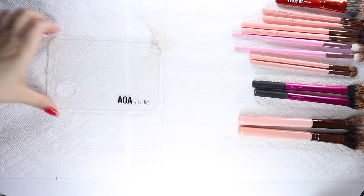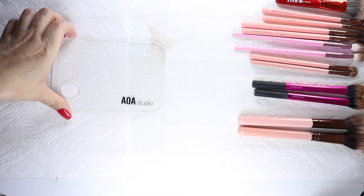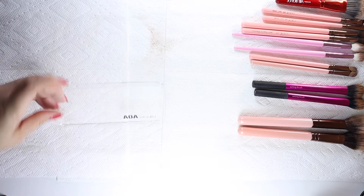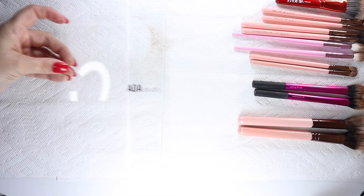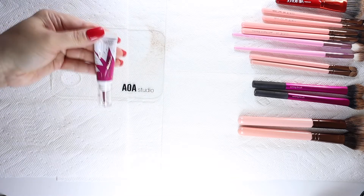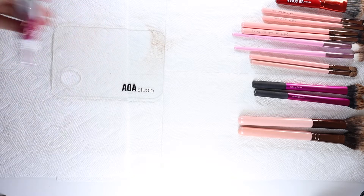The acrylic palette is completely clean now - all you're seeing as far as dirtiness is the powder on the paper towel underneath. Now we're doing the Flower Beauty Blush Balm.